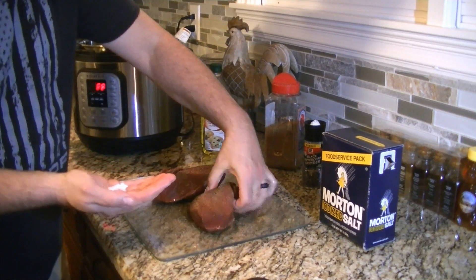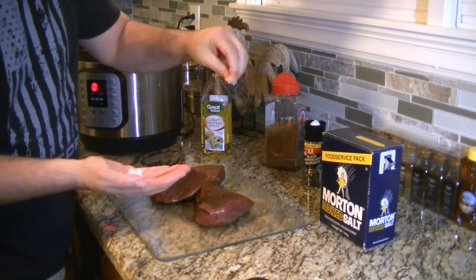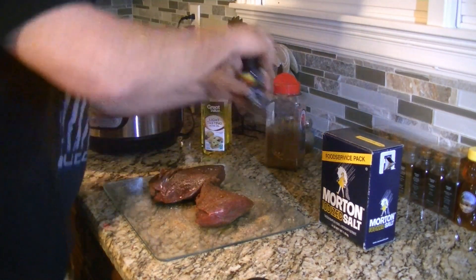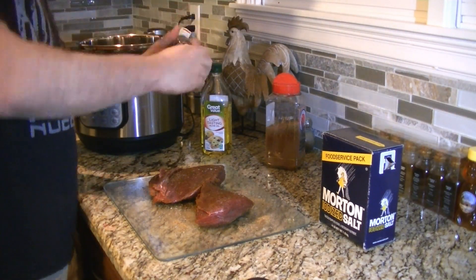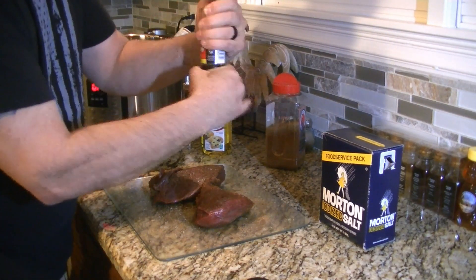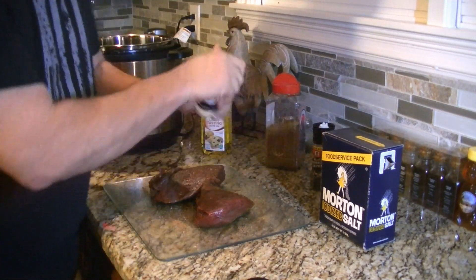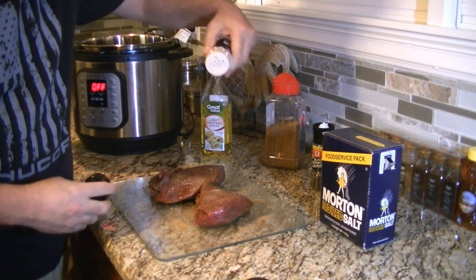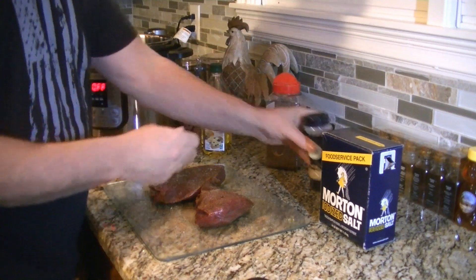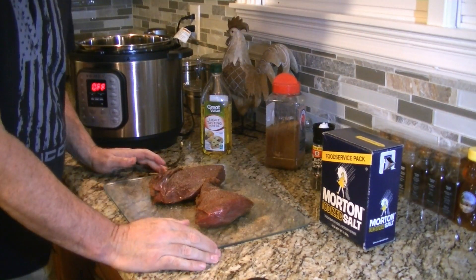We'll flip it over and do pinches of salt across the top of both sides, cracked pepper on this side and some garlic powder on that side as well. We don't care what our breath smells like — we want to eat some good food! All right, now we're going to start to sear.